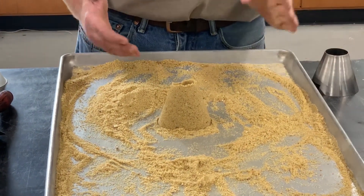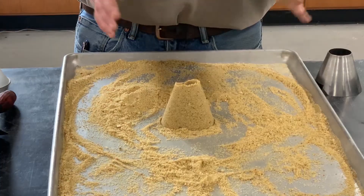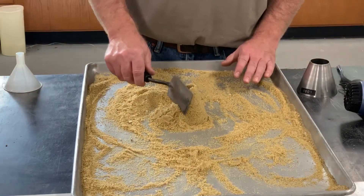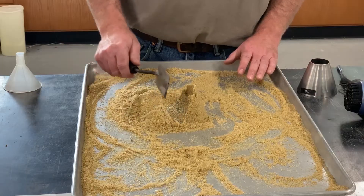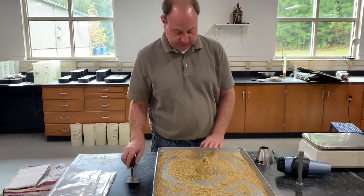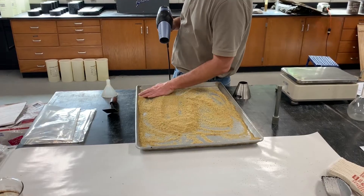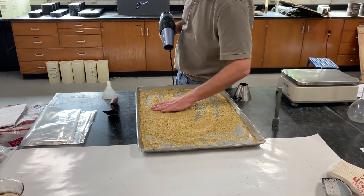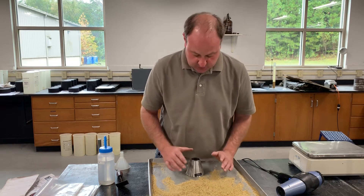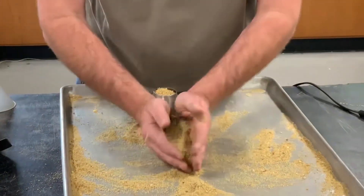After 25 tamps, remove the cone. In this case, our material is not slumping at all, which means we still have too much moisture and the SSD condition has not been reached. What we want to see is the fine aggregate material slump about halfway when the cone is removed — that indicates SSD condition. For this sample, we need to dry it a little more, then check again.